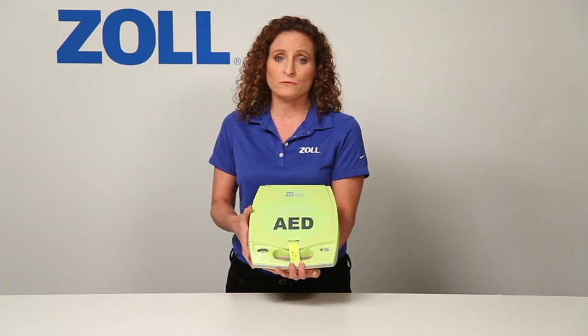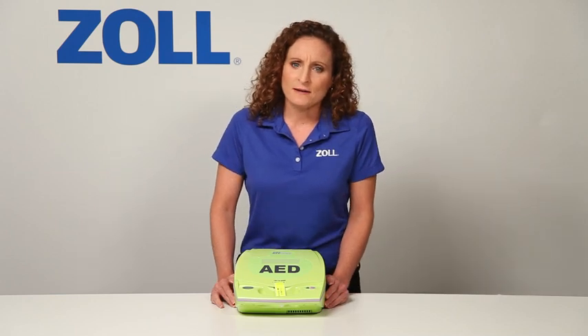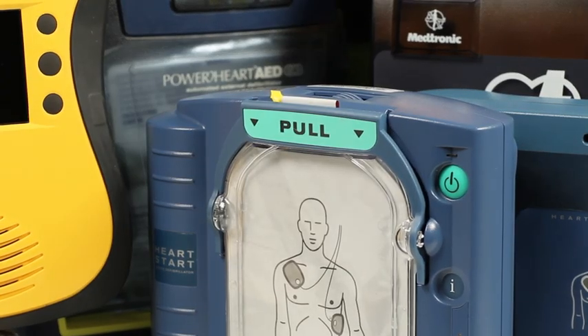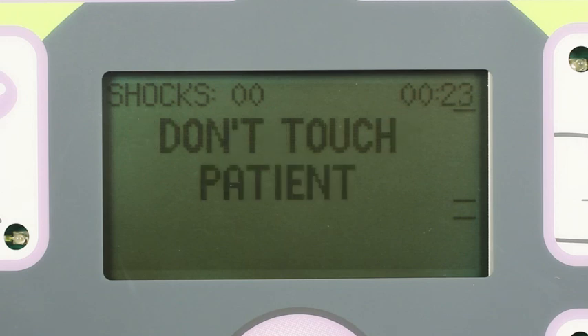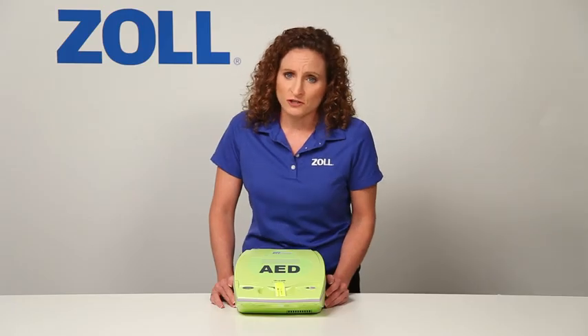Actually, most don't. At best, they only help about half the time. Other AEDs can shock just fine, and so can the AED Plus. Yet many people don't know this. Research shows that when an AED is attached to a victim of cardiac arrest, it will advise a shock only half the time.